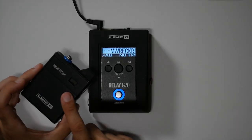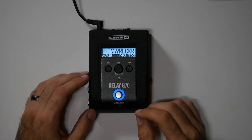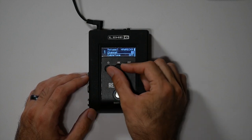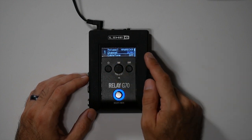The function we're going to use is the scan function built into the G70, and I'll show you how to get to that. First thing you want to do is make sure your transmitter pack is off and go into the scene that you want to set. Hit edit, go down to the channel, click in on the channel, and scroll all the way to the right as far as you can go to scan.